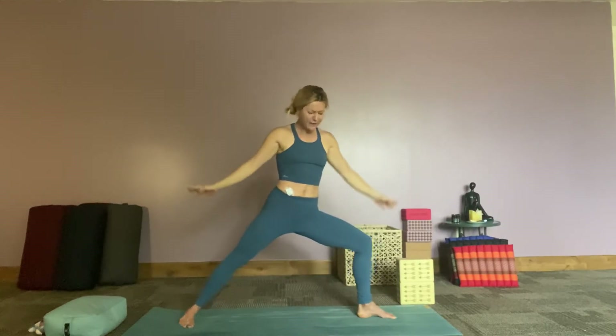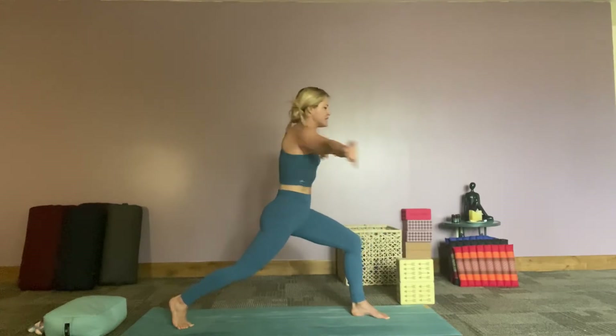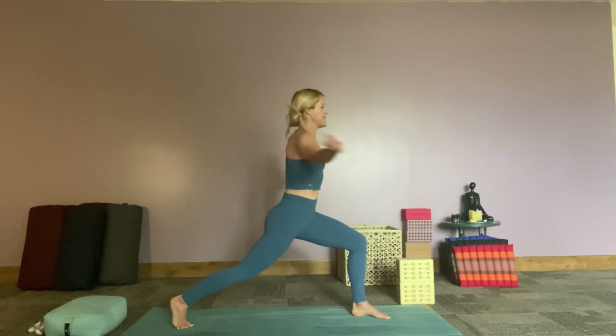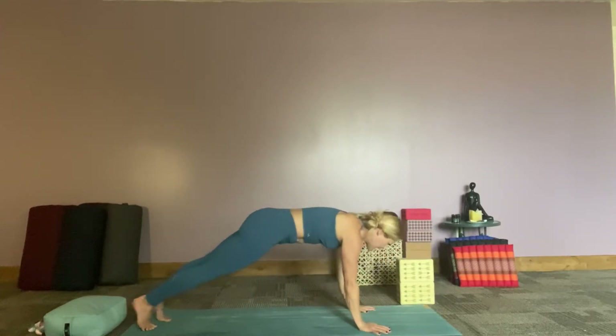And then sending the left knee, coming into warrior two on this side. If you guys heard a beeping noise, that was just my devices playing around with us today — and we're being playful! Sweeping our arms, taking the right arm under, coming up into our higher lunge, start sweeping our arms all around, feeling into that. One more breath, left hands come down, right foot comes back, move through your vinyasa.